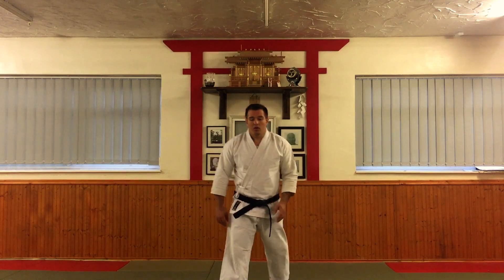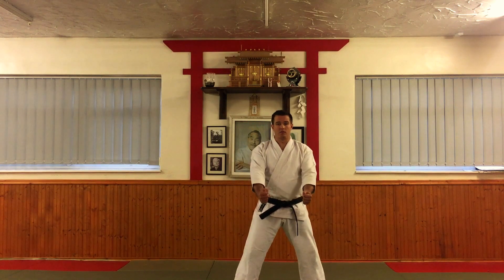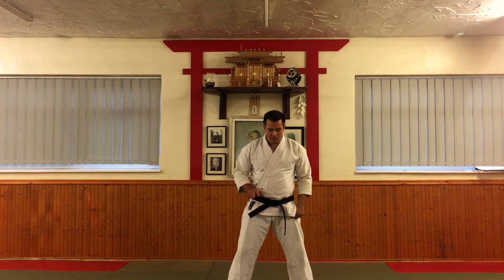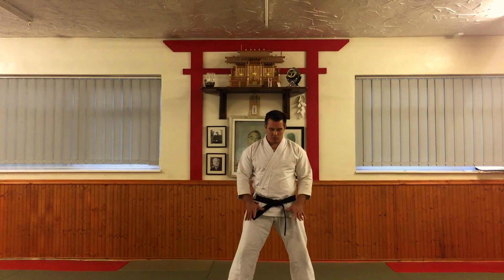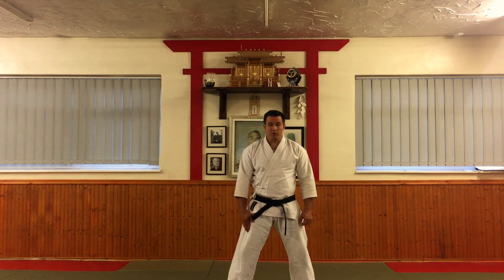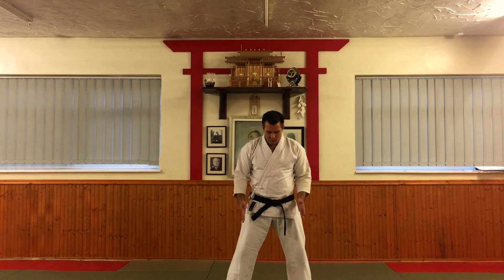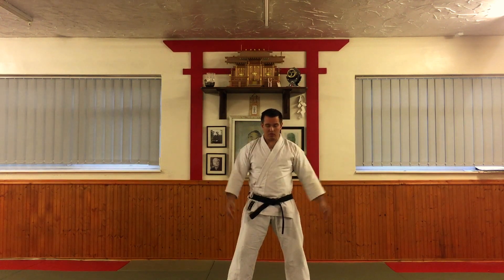Pinan Shodan. We bow. The first move of Pinan Shodan for us drops into kokutsu-dachi. The left foot goes out, but rather than having your weight go in that direction, you want to make sure that your hara, in the center, drops straight down. If you use the knot of the belt as a reference point, I want this to drop down, so my weight is going to have to go through this knee.